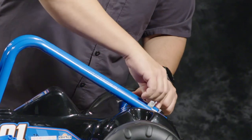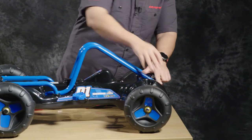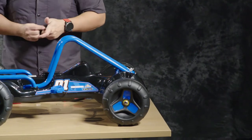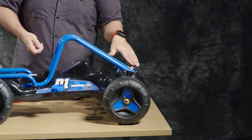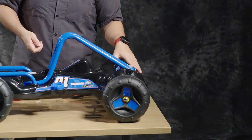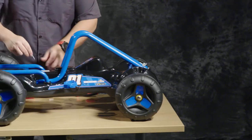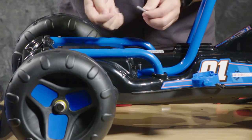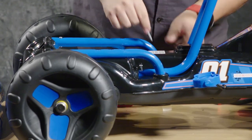We're going to go ahead and put those in place, just kind of get them lined up. In the front of the cart, you're going to put the screws in the most forward-facing holes, leaving the second holes open. And in the bed of the cart, we'll use screws in all of the holes.